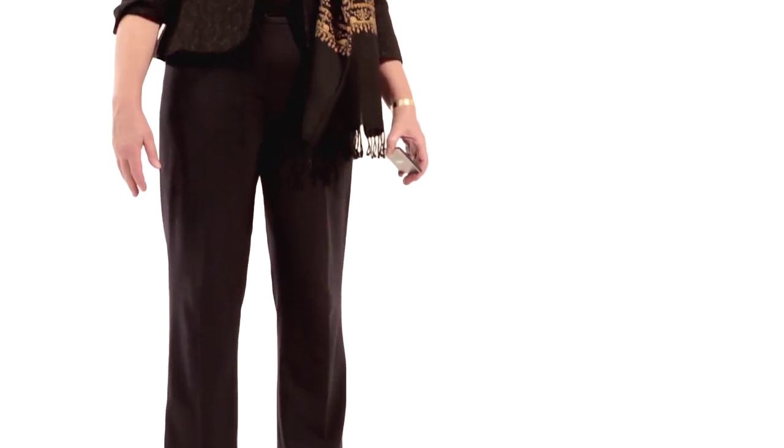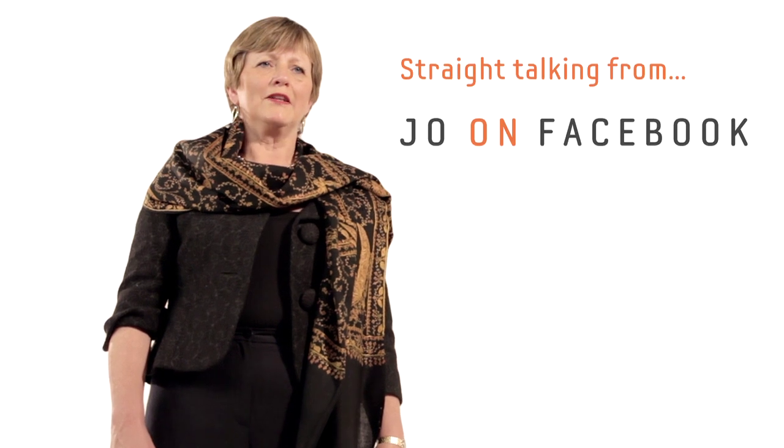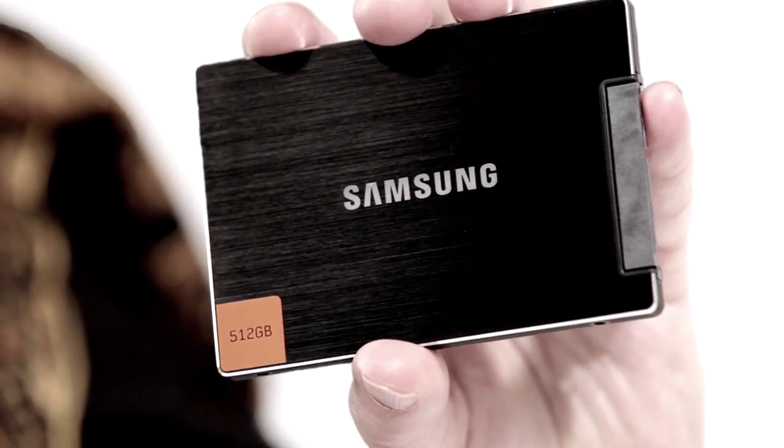Tired of waiting for your PC to load? With the Samsung SSD 830, your PC waits for you. You're always complaining your PC's too slow — well, this might just change your mind.